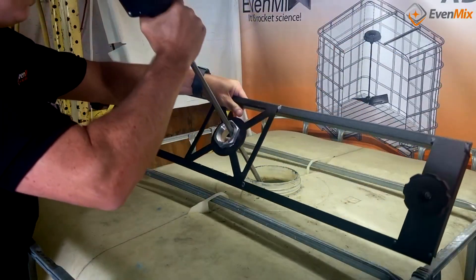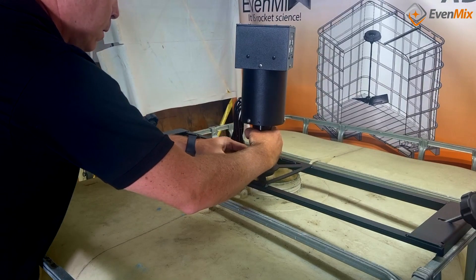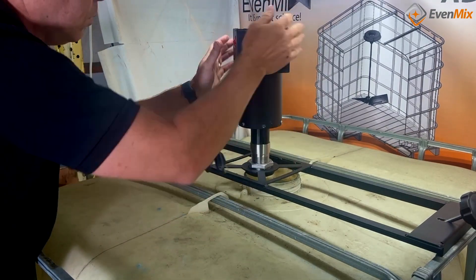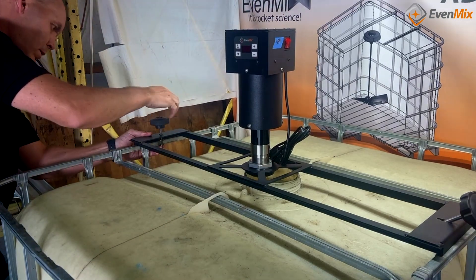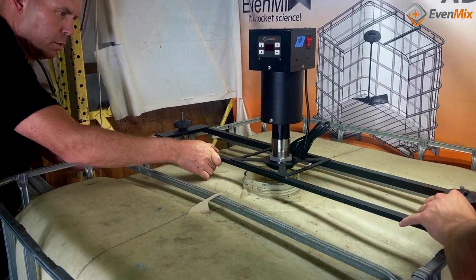For both of these benefits, our customers have really appreciated using the Evenmix IBC Bridge. And just like everything else that we do, the Bridge is low weight, easy to manipulate, and can be moved from tote to tote.